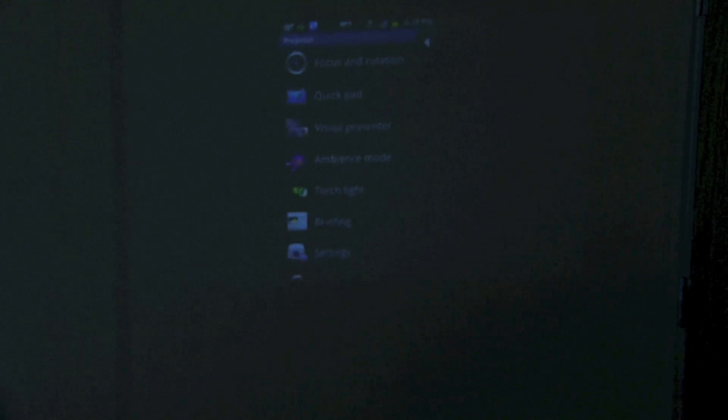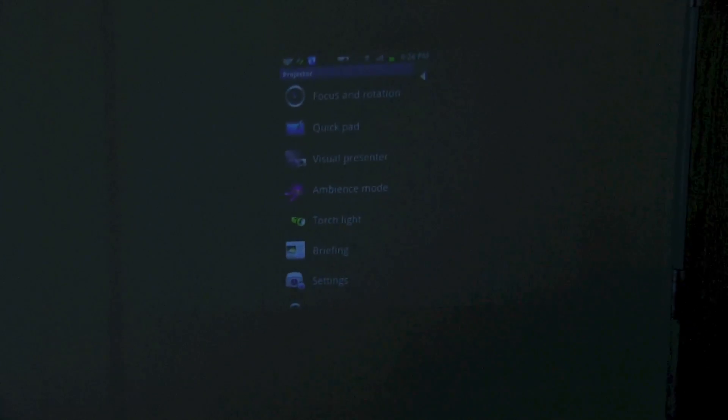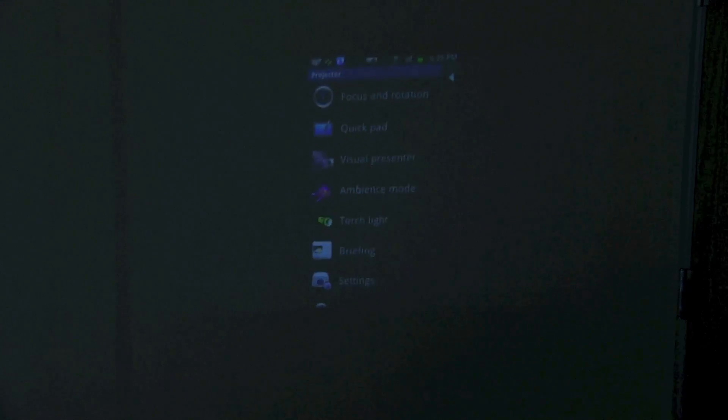Anyway guys, what do you think of the Samsung Galaxy Beam? Love to hear your thoughts — something you might consider or not consider, and why. I'm John Rettinger from TechnoBuffalo, and I will beam you in the next video. Bye bye.